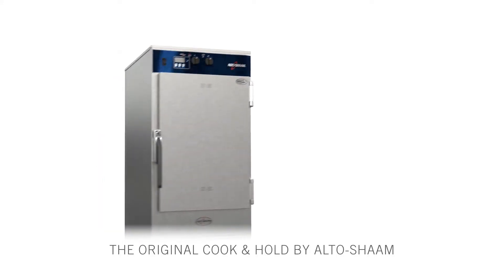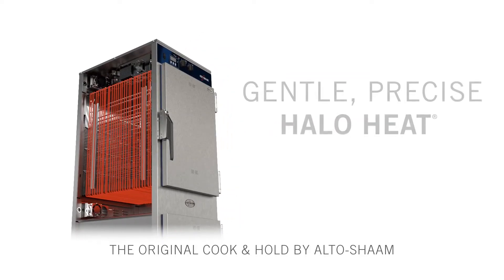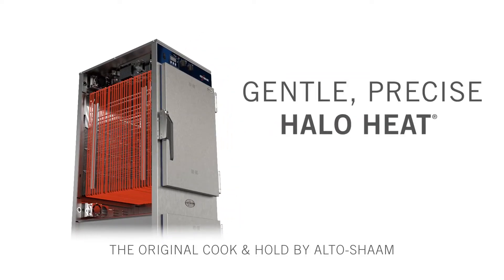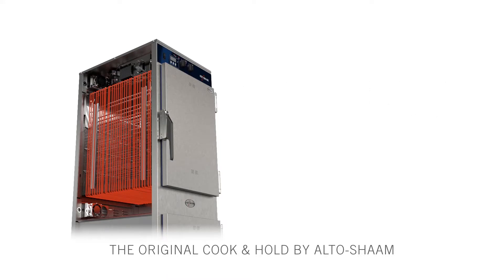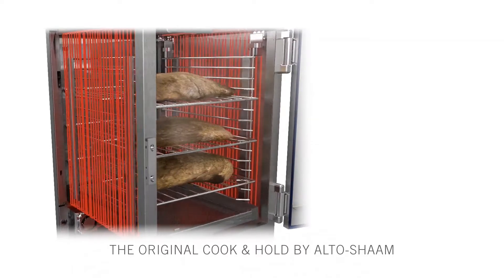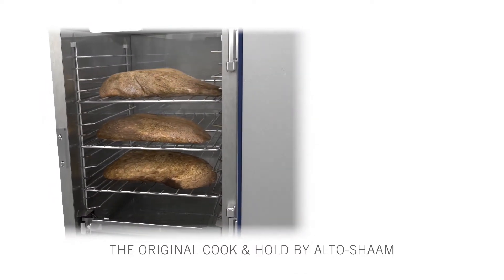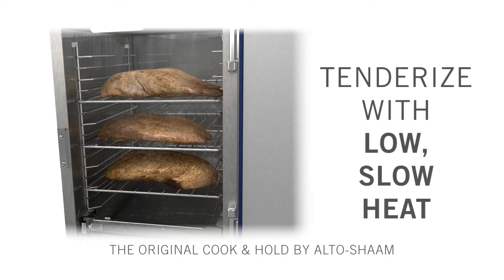Original cook and hold ovens with Halo Heat technology have stood the test of time, providing customers with better food quality and higher yields for decades. Within each low temperature oven, radiant Halo Heat evenly surrounds the food without the use of extremely hot elements, added humidity, or fans that typically degrade food quality. Designed for built-in savings, these cooking and holding ovens significantly lower labor and operating costs, putting money back into your pocket.